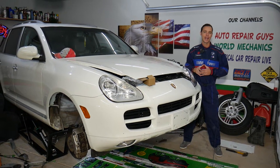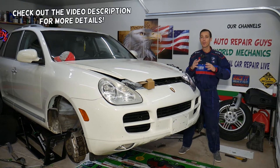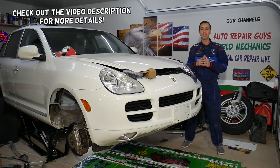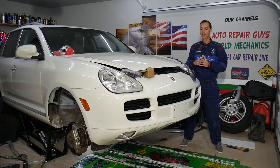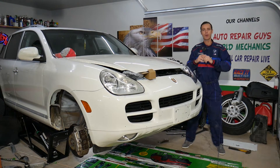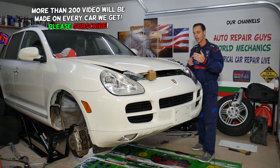Hey guys, welcome back to Auto Repair Guys. Thank you for watching and subscribing to the channel. Today will be a super helpful video — we'll be explaining the symptoms of a leaking valve cover gasket and how to know you have one. We'll be demonstrating on a Porsche, but it doesn't matter if you have a German, American, or Asian vehicle; it will apply to most cars with diesel and gasoline engines as well.